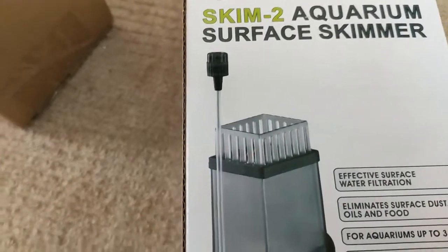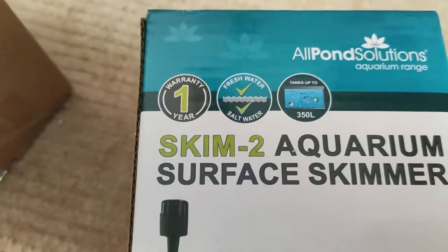Hi everyone, it's Tranchalia and welcome to an unboxing. This is for the Saltwater Aquarium.